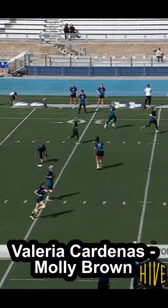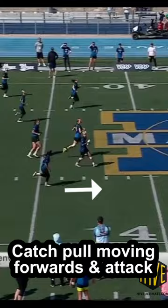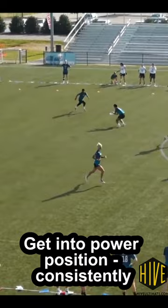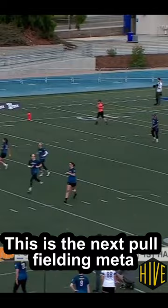Hey everybody. This month's training video was inspired by watching Valeria Cardenas field the pull at US Nationals a few weeks ago. She consistently catches the pull moving forwards and maintains her speed with a quick one-two from a teammate. This leaves her in a power position, prepared to throw downfield or to continue dribbling. The consistency and aggression shown here should make it the next meta for fielding the pull.